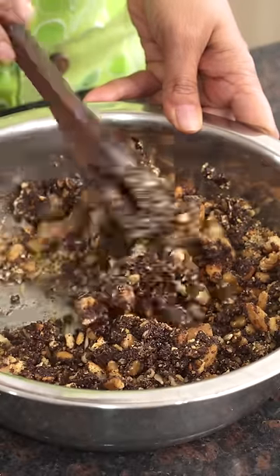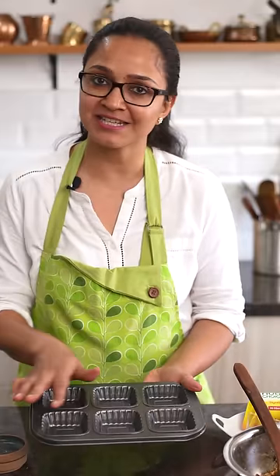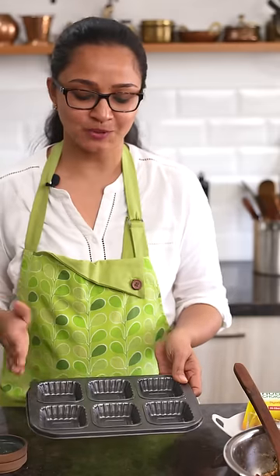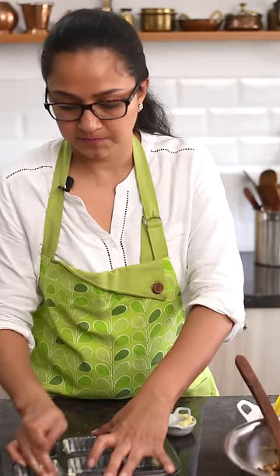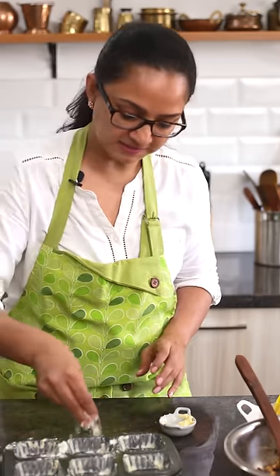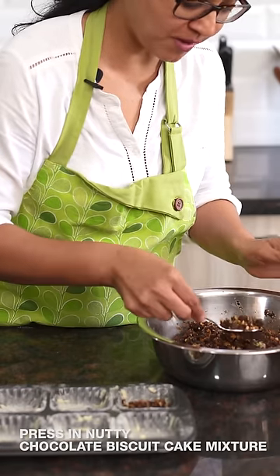Now that this is well combined, I'm going to show you the pan I'm going to set it in. You can use a loaf pan, a rectangular cake pan, or any other pan of your choice — I like these square pans, which you can get at any baking store. I'm going to grease it with butter and dust it with flour, just like you would for a normal cake, then press the biscuit crumble mixture in and put it in the refrigerator to set for about three to four hours.